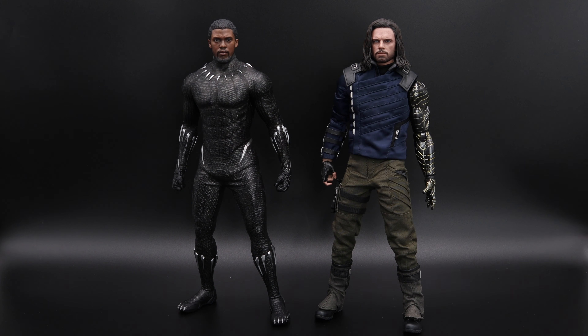Now let's do some comparisons. Here we have Black Panther next to Bucky Barnes — pretty much the same height. Next we have Captain America from Infinity War, and Captain America is a bit taller. Last but not least we have Black Widow from Endgame — they look pretty cool together.